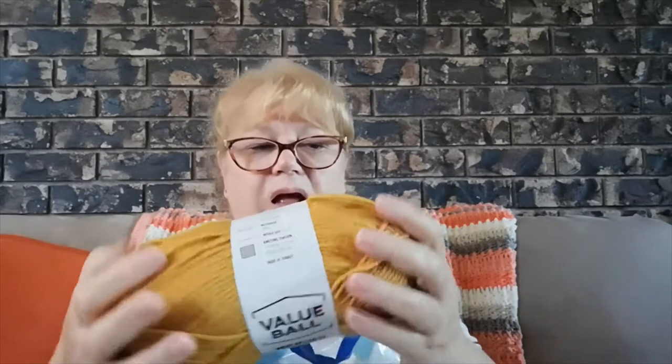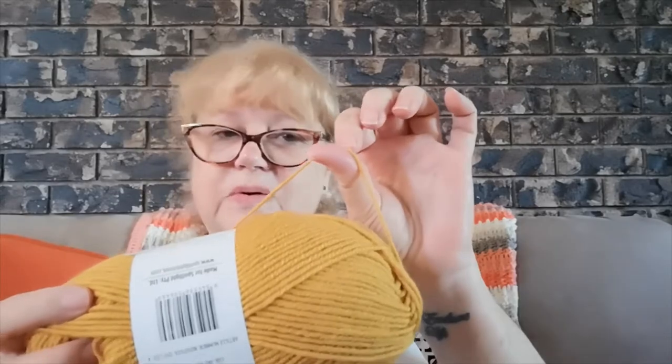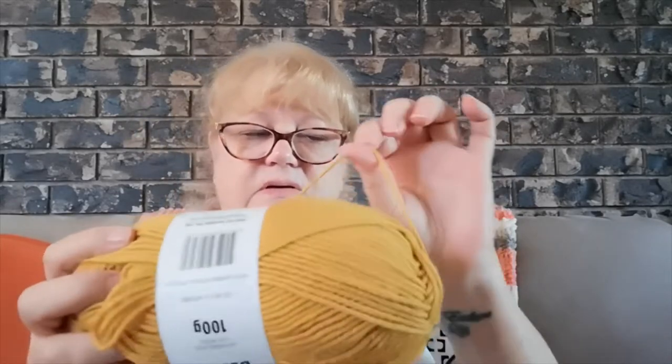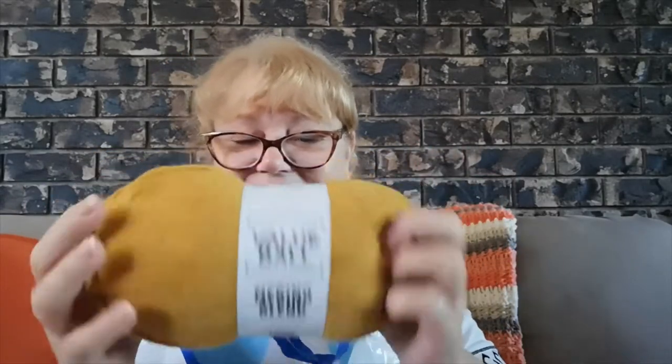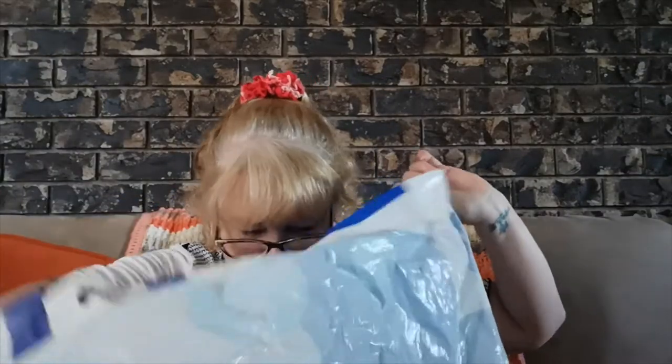Then there's a merino blend — 49% merino, 51% acrylic — a value Spotlight ball. It doesn't tell you the weight but it's a 5mm needle recommendation, so it's sort of a 4 weight or 10 ply, in between a 3 and 4 — not a true 4. It's lovely and soft in a mustard colour. These are colours I really like to use and there's heaps of it!